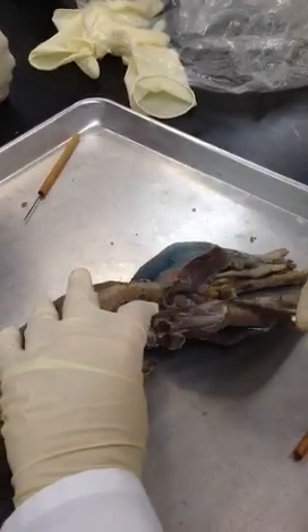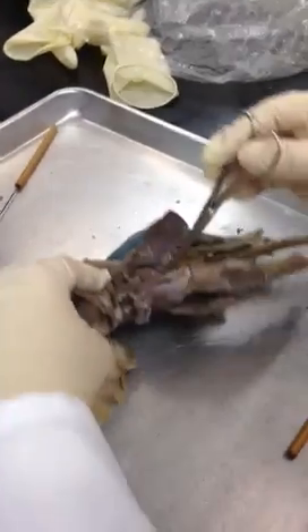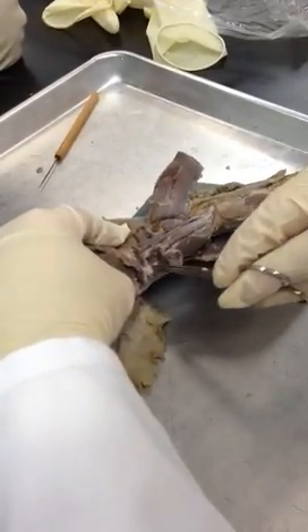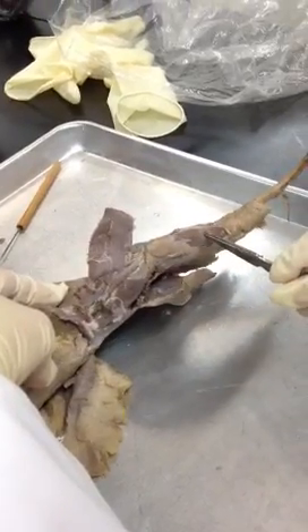Laterally, we have vastus medialis, rectus femoris, vastus lateralis. And right in here is tensor fasciae latae. On the front of the mink's leg, here would be tibialis anterior.